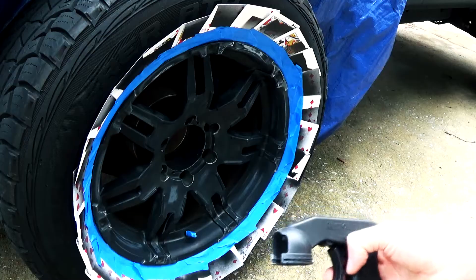The way I prevented overspray from getting on the truck is I took a tarp and stuffed it behind and actually inside the wheel just a little bit.